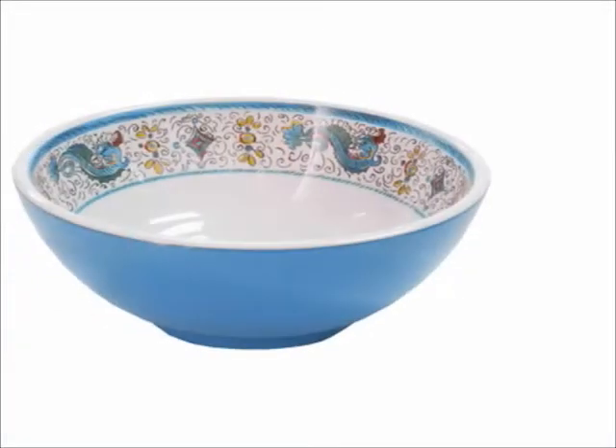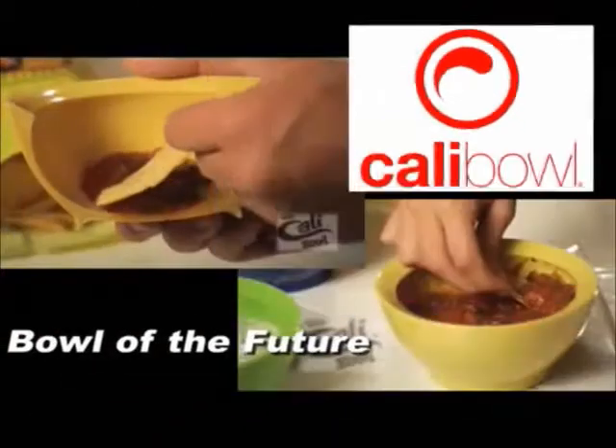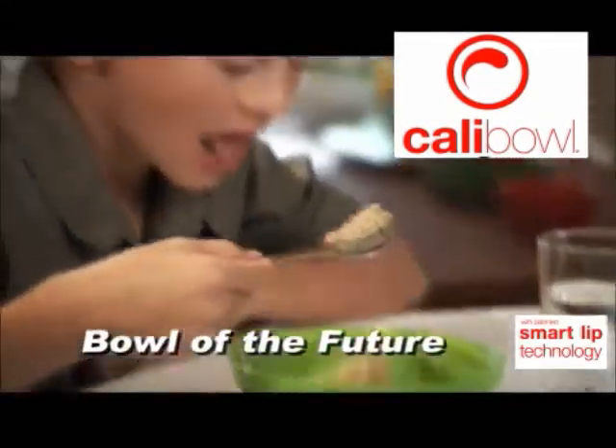The traditional bowl has got us this far, but now it's a thing of the past. Introducing the revolutionary Cali Bowl, the world's first bowl designed to be completely spill-proof.